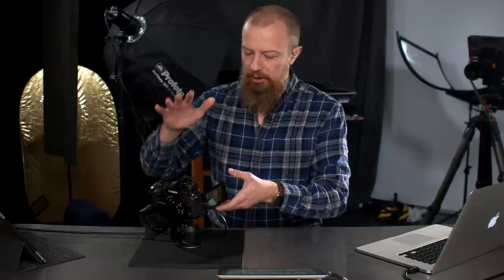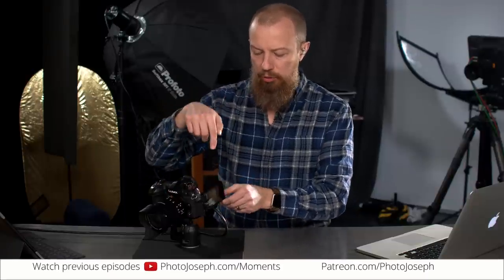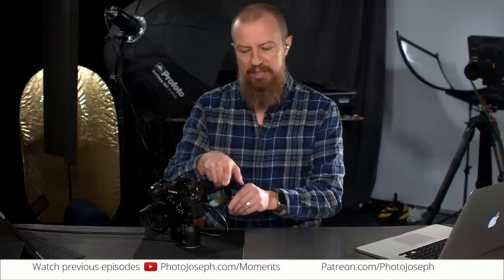So today's show, we are focusing on Lumix cameras and how you can turn the touchpad on the back of your camera — the LCD panel — into a focus control point trackpad. It's a crazy, crazy cool thing to be able to do. It's super easy to do, and once you set it up, you're probably going to never go back. It's just kind of awesome.